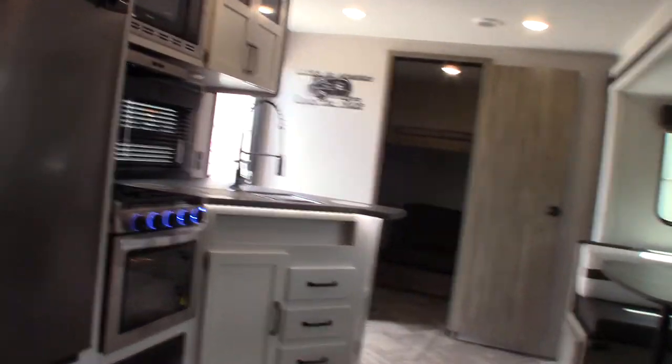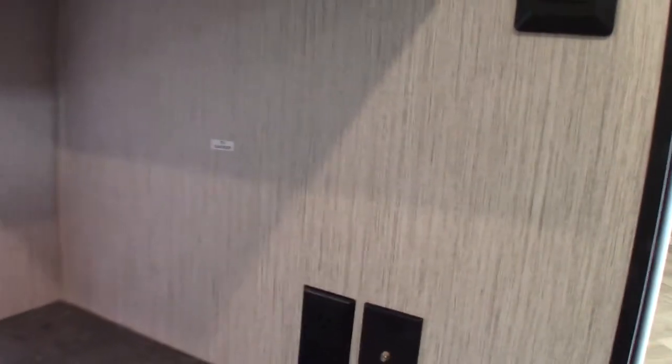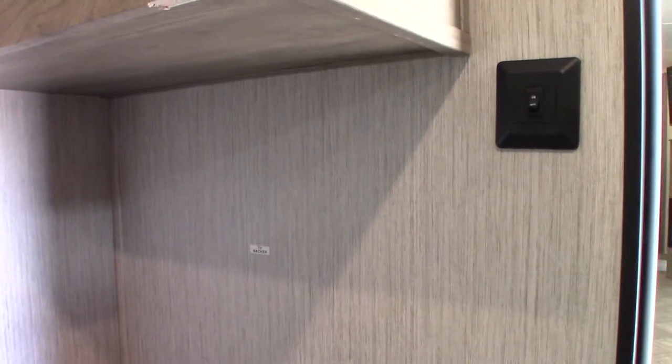The bunk room is pretty self-explanatory. This jackknife sofa also folds flat. You can actually have four beds in here. There's a backer plate with TV hookups here — it'd be best to get a scissor bracket, which is always the best way to go because you can do anything with it, or one that swings out so people can see it from up on the bunk. Keep that in mind if you're going to add another TV.